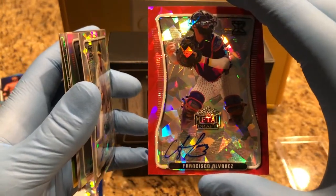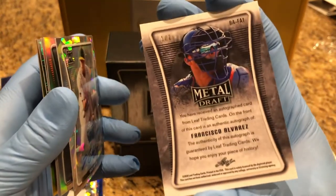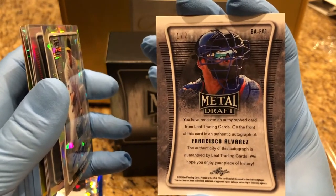Francisco Alvarez auto — one of two. One of two, Francisco Alvarez.